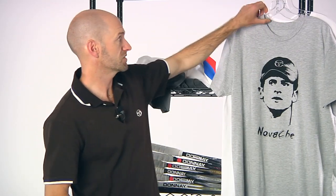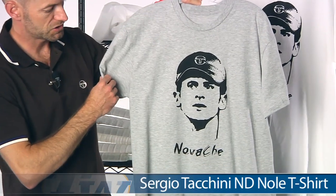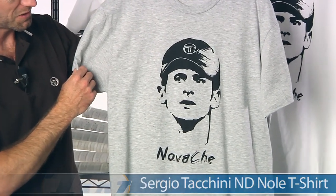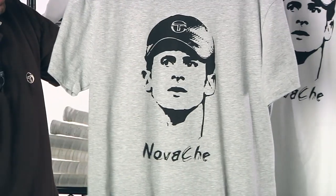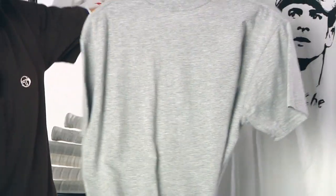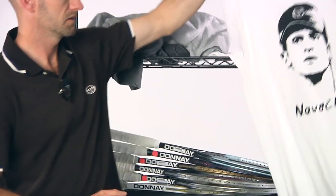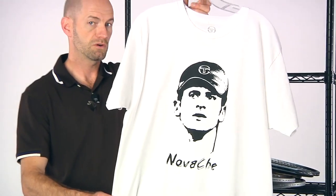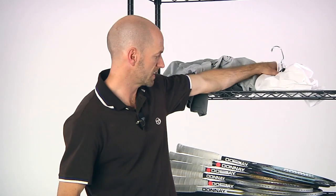Next up we have the Novace tee. It's a little play on the Che t-shirts we see — he's the people's rebel. Novak Djokovic, again just having a stellar year, so that's his face right there on that tee. Again, a nice lightweight cotton tee in gray and also in white. So that's some new items from Tacchini, just came in this week.